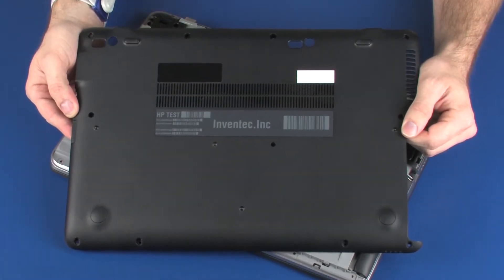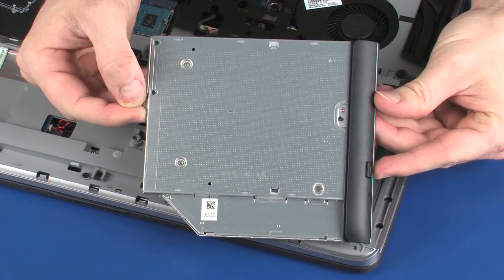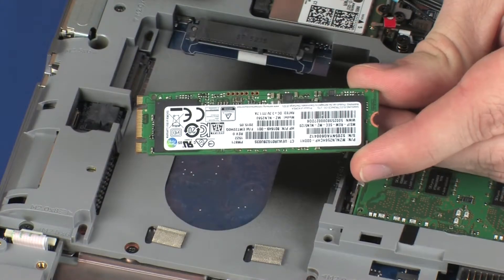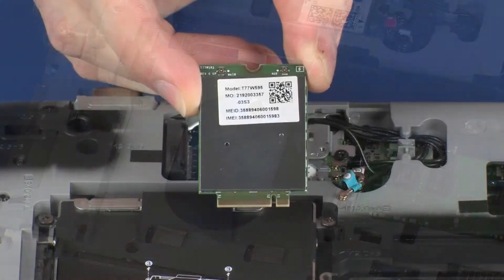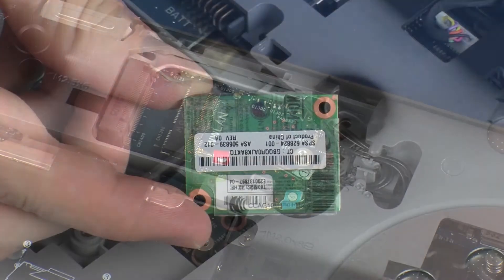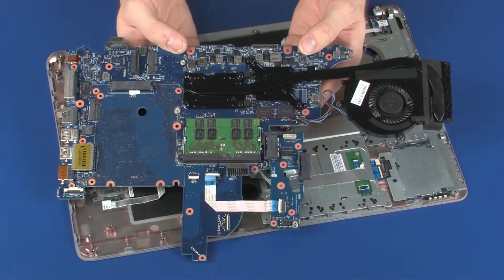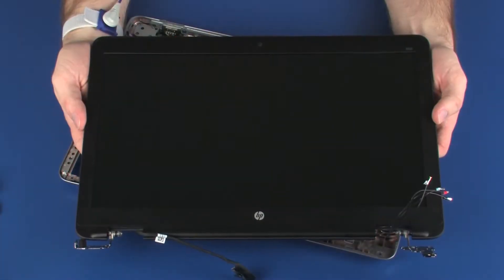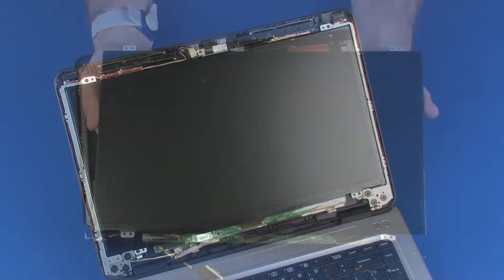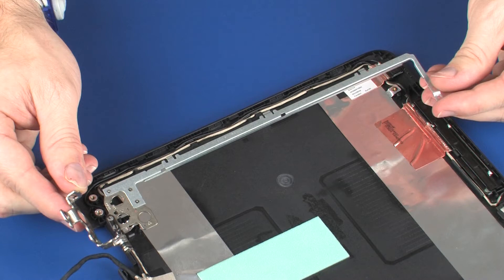Before you begin, remove the bottom cover, battery, optical drive or optical drive dummy, hard disk drive assembly or solid state drive, wireless WAN module, wireless LAN module, modem module, top cover, system board, display panel assembly, display bezel, display panel, and left display panel hinge.